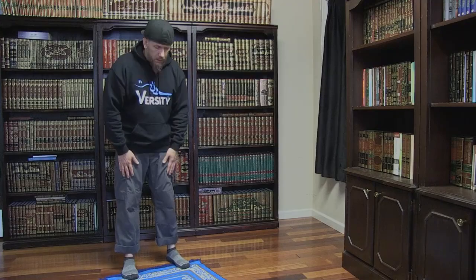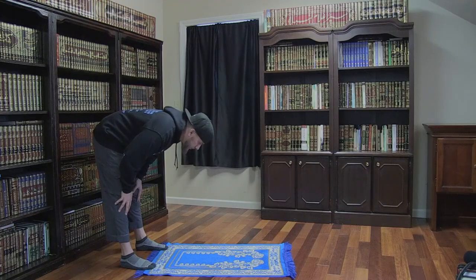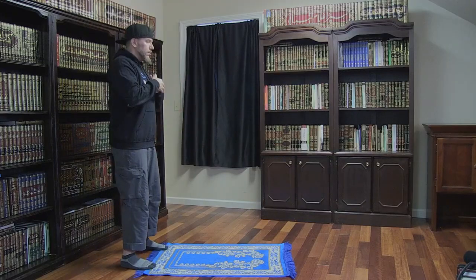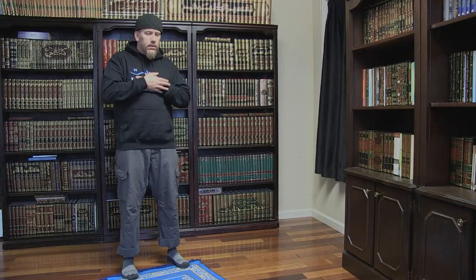We then say Allahu Akbar as we lower into a bowing position, with our hands on our knees and our back flat parallel to the ground. We then quietly say Subhana Rabbil Azeem once while bowing. We then say Sami Allahu liman hamidah while rising up from bowing. Once standing, we quietly say Rabbana Walakal Hamd.